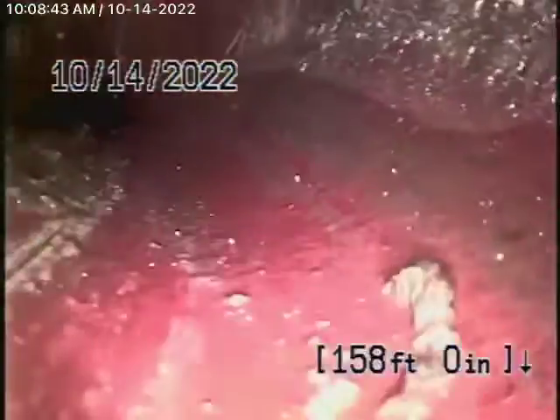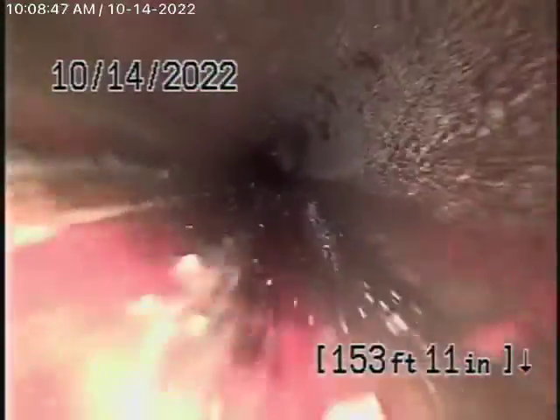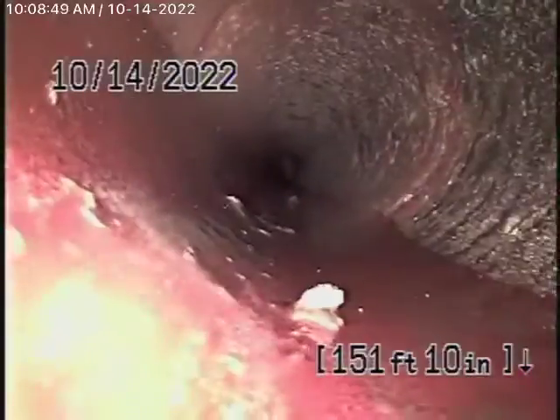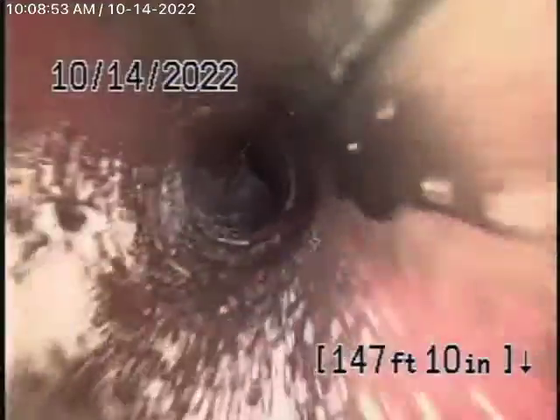What we're looking for are major breaks, major roots, major dislocations, things like that. Those roots over there are not going to cause a blockage at this time, and you could do some periodic cleaning. You'd have to clean it with a hydrojetter because of the distance.